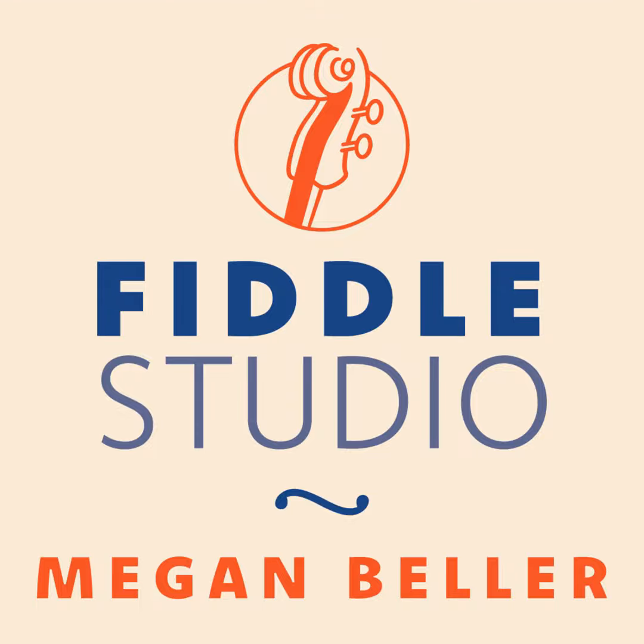The tune today is called Denny O'Brien's. It's a real Irish mixolydian — it's got the C sharp, it's got the C natural, kind of goes back and forth. It was written by Paddy O'Brien, a very famous accordion player and composer of Irish music. His father was Denny O'Brien, who was also an Irish musician and played accordion and fiddle.